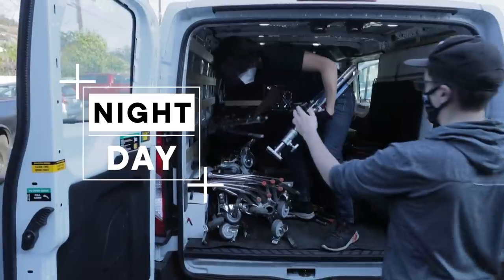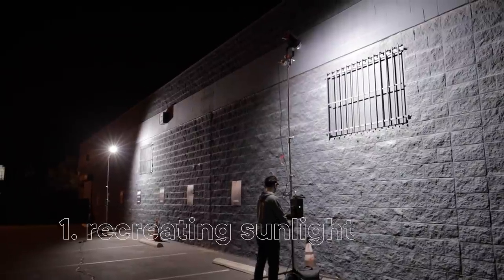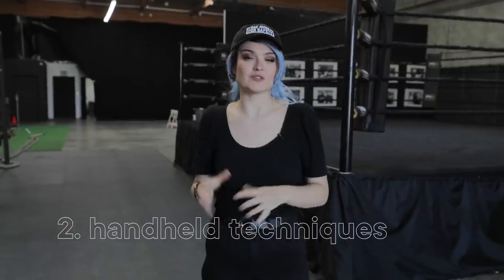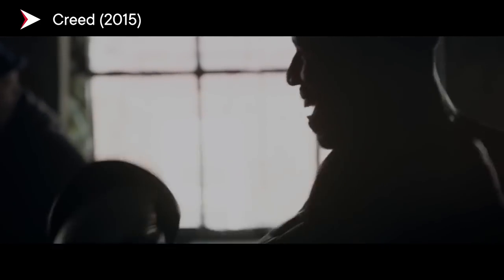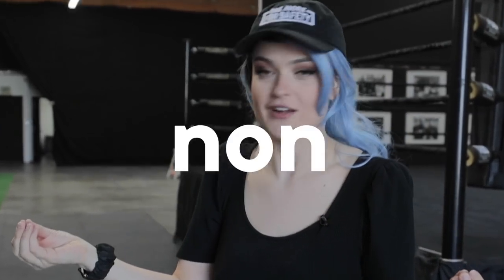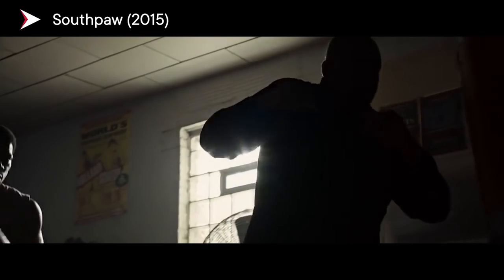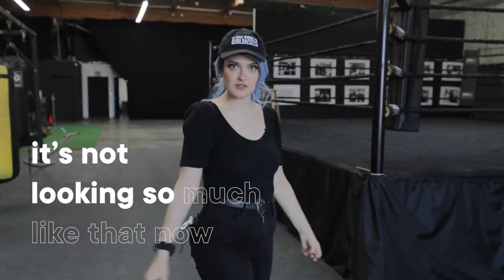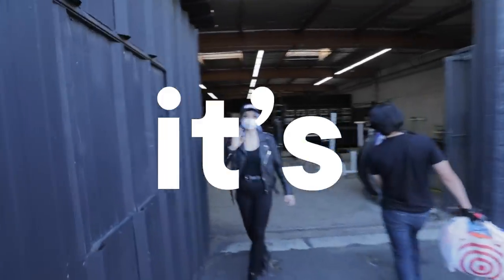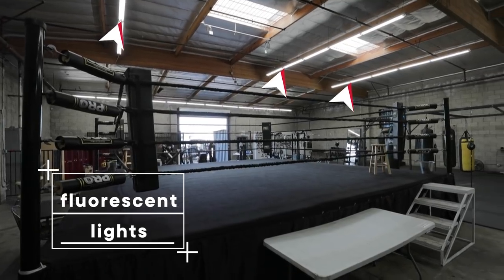Today we're gonna be shooting night for day, which means right now it's daytime, but we're gonna wait until night so that we can control our light and bring in fake daylight. We're also going to be shooting using some handheld camera techniques and ideas of negative fill — how to make something look silhouetted and slightly wrapped, but the fill is almost non-existent. We really want that moody, backlit, hazy atmosphere, and it's not looking like that now because it's daytime.